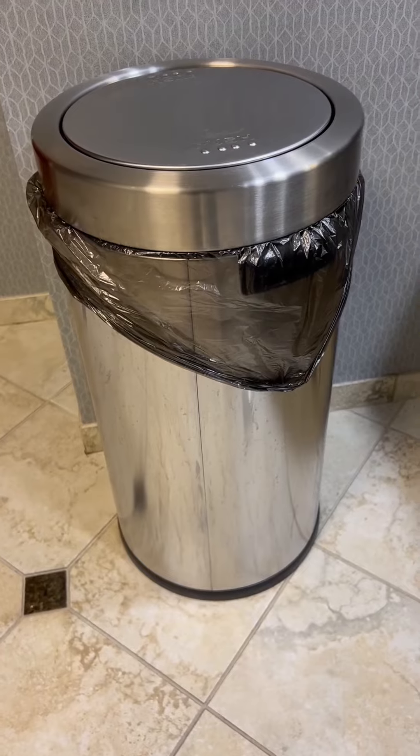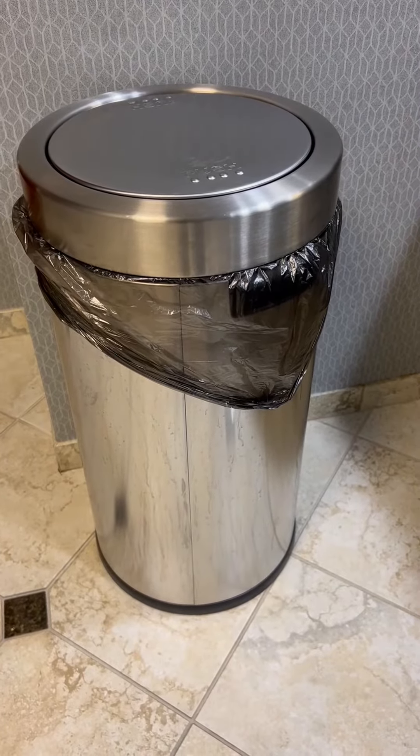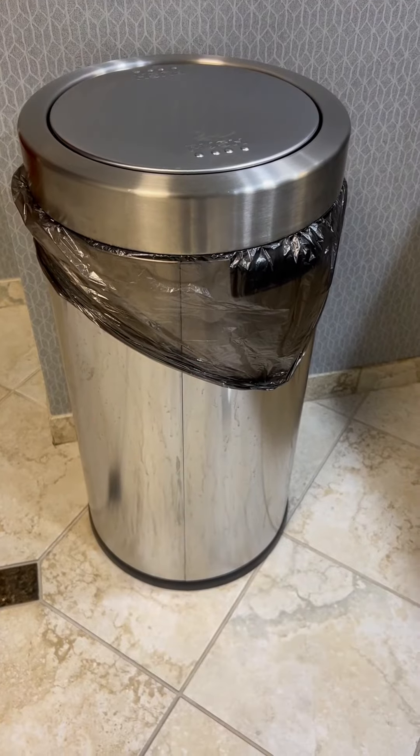It is the black and the stainless steel and it doesn't show any smudges or fingerprints, so I would definitely recommend this trash can.